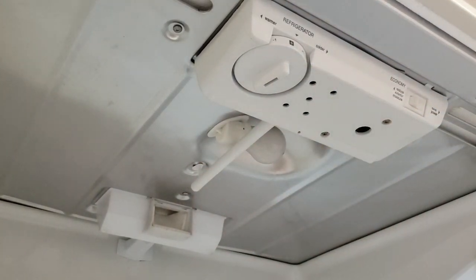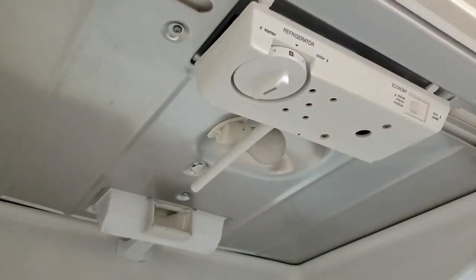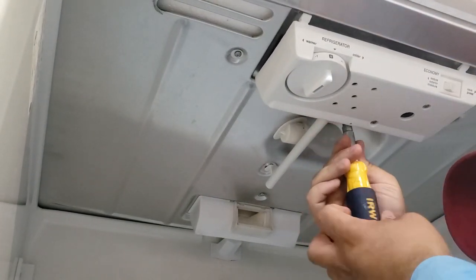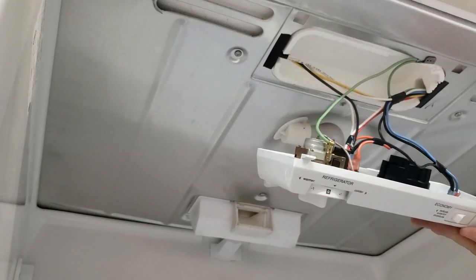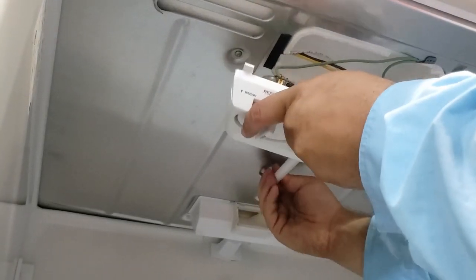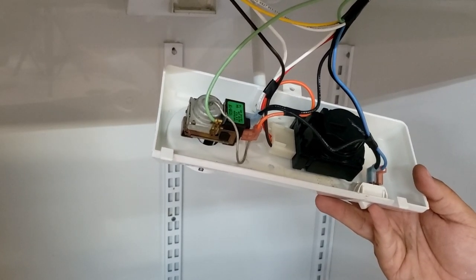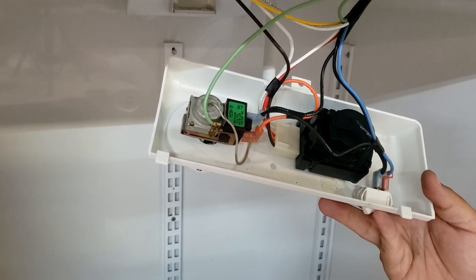Depending on which type of refrigerator you have, the assembly will look different, but most are very similar. Your defrost timer is going to be here and your cold control here. I mentioned there were no screws on the cold control — there actually is one, and that's the only one holding the assembly on this unit. There are multiple screws underneath as well holding other components, so make sure you take out the right screws and not those for the defrost timer or cold thermostat itself. Before removing component wires, take a picture of the entire tray to know exactly where the wires go.